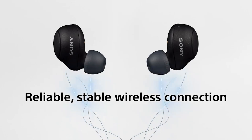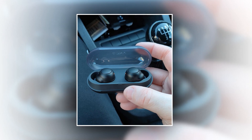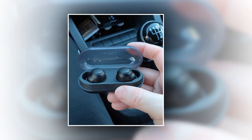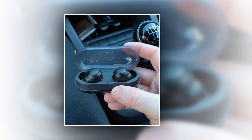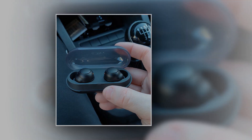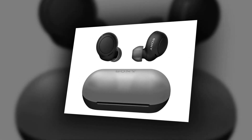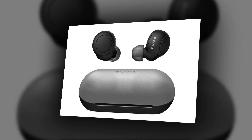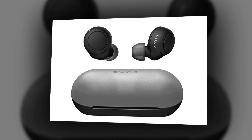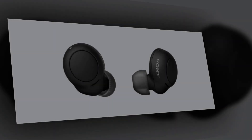The Sony WF-C500 comes with an omnidirectional microphone on every earbud as well as call support. If a phone call is received, the right earbud will automatically respond by tapping it once. Tapping again will let you hang up. You aren't able to place a call directly using your earbuds; however, you can request your voice assistant to make the call. Calls are clear and you are able to leave clear messages under ideal circumstances. If you make a phone call in a workplace setting, however, the microphones can transmit keyboard noises as well as other background sounds.